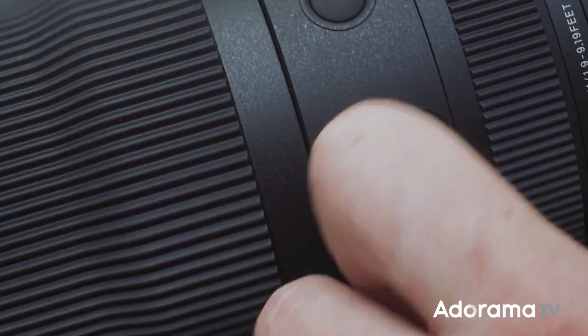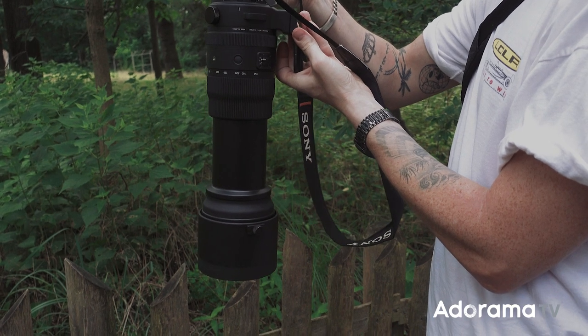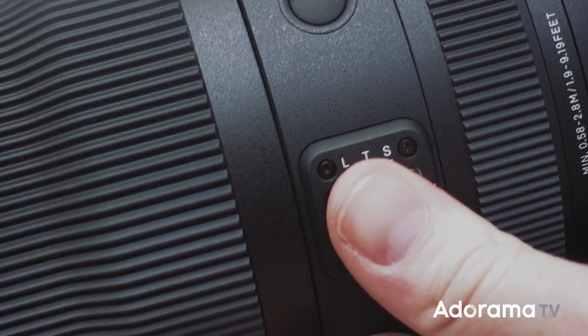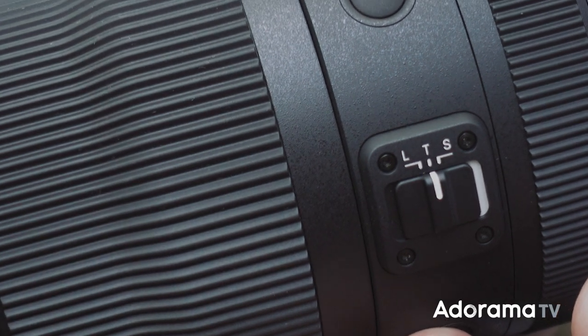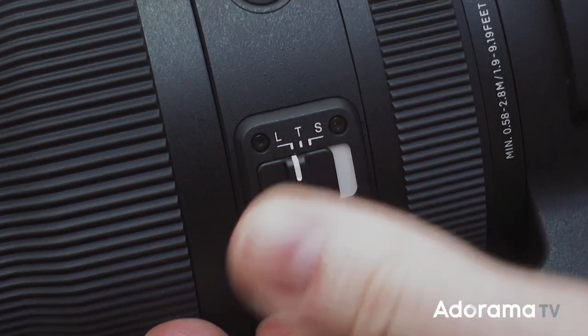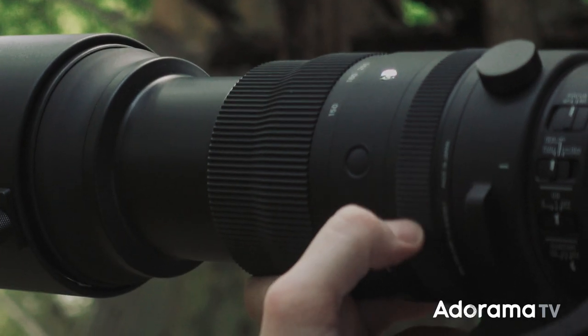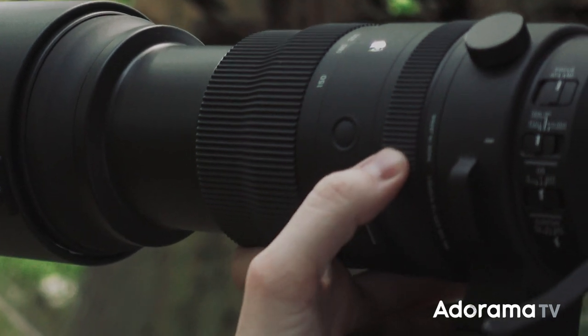The next switch on the side is the zoom lock, which has three different modes. In S mode, the zoom ring has the least friction but the lens will extend out if left hanging upside down. T mode makes zooming a bit more difficult but it stays in place if pointed down. And lock mode, well, it locks it in place. The last switch is your standard autofocus on/off — this came in handy at the zoo because the lens would sometimes hunt for focus on fences rather than the animals behind them. The manual focus ring has a great feel and was really easy to grab focus with.